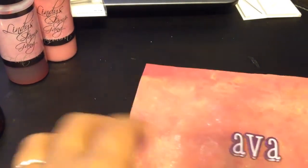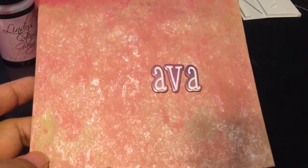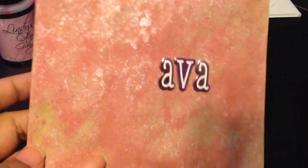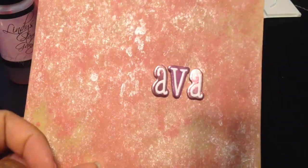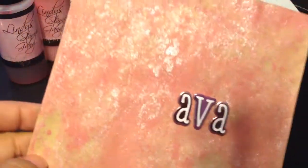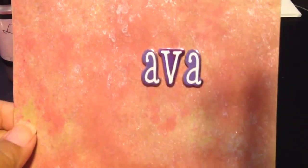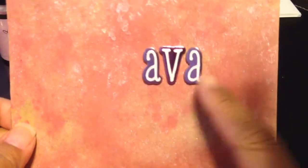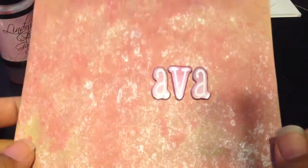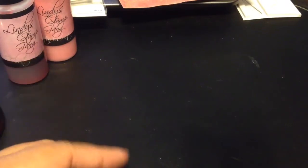So here is my card. I used the Recollections Corrugated Card Stack for my card. And I actually sprayed the envelope — I used the leftover spray that was on my craft mat and put my envelope in there because it was so pretty. Look how sparkly this is! And then I used some Amy Tangerine stickers to spell out Ava's name for the envelope. I also did the flap of the envelope too — you know you have to have a matching envelope, right?